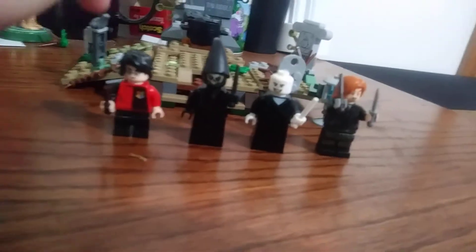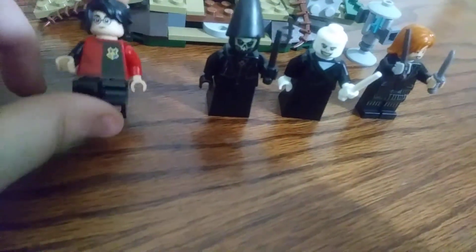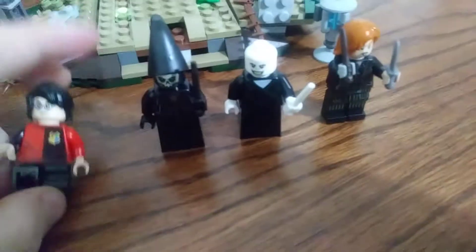And four minifigures. Harry Potter from his Goblet of Fire attire. He has mid-legs and a brown wand, which come in these little things where you can just snap them off. He's got like a black and red shirt, it says Potter on the back. And that face — he has a little scar up there.